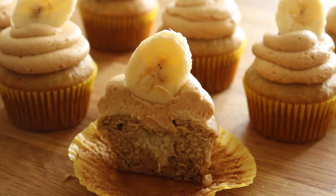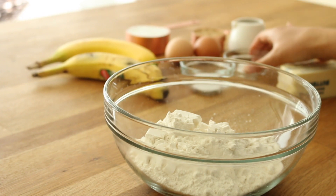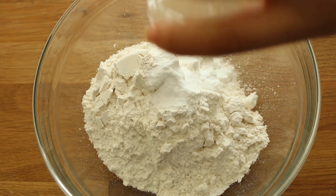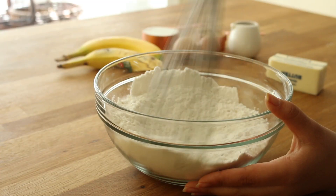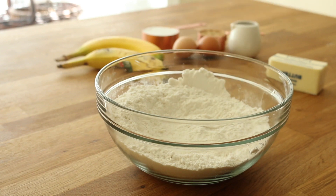Let's get started with the banana cupcake recipe. To one and a half cups of all-purpose flour, add a teaspoon of baking powder, three-quarters of a teaspoon of baking soda, and a quarter teaspoon of salt. Give that a quick whisk and set it aside.